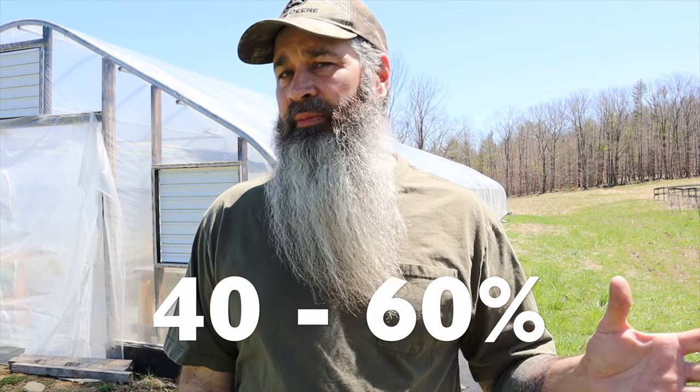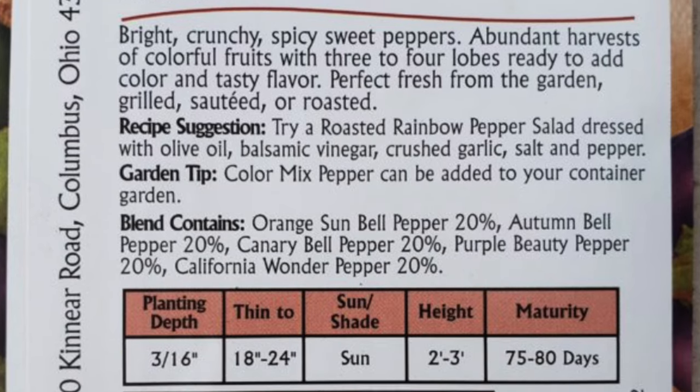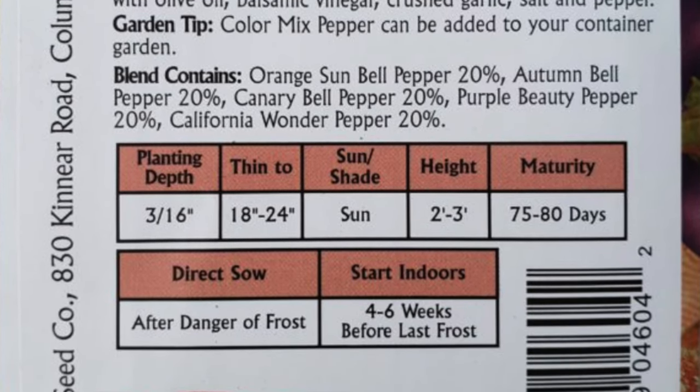If you're wondering what percentage to use, 40 to 60% is recommended by most people — it covers a wide range of plants and vegetables and will lower your temperature between 13 and 23 degrees. Keep in mind that you should check the back of your seed packets to see what shade level is recommended for that particular plant or vegetable. For instance, ferns and orchids tend to like around 75% shade, compared to heat-tolerant plants that prefer between 30 and 40%.